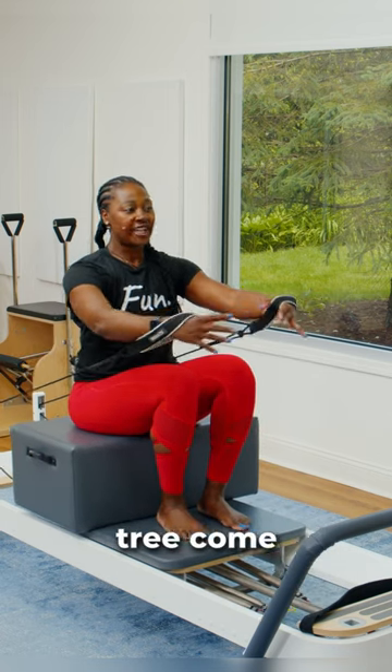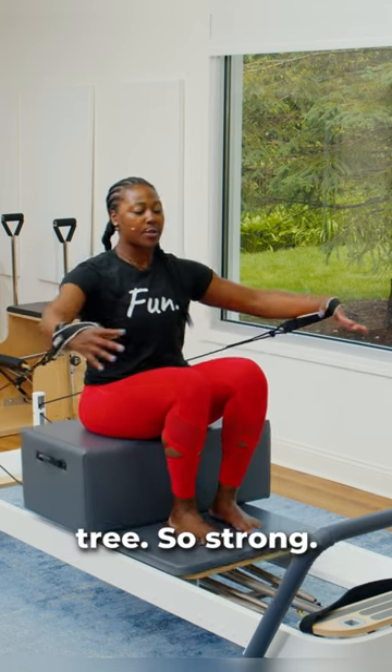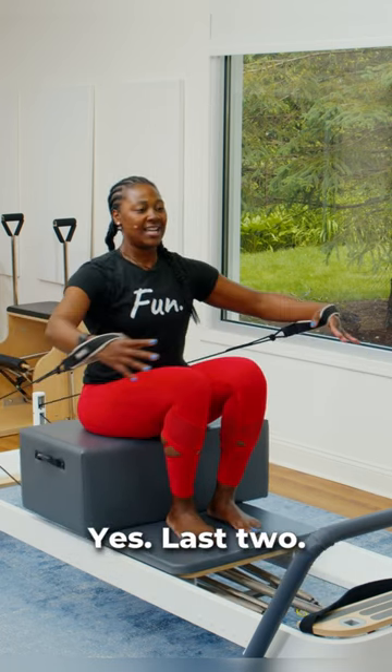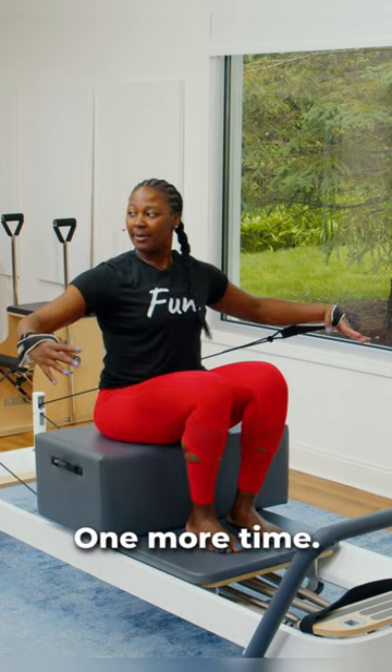There you go. Work a little deeper. Let's let that hug-a-tree come from the upper-mid-back, really hugging that tree so strong. Yes. Last two. One more time.